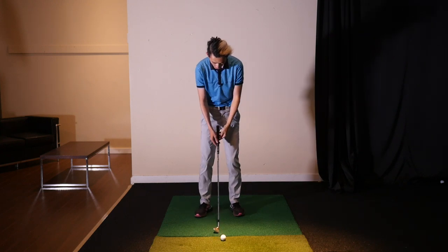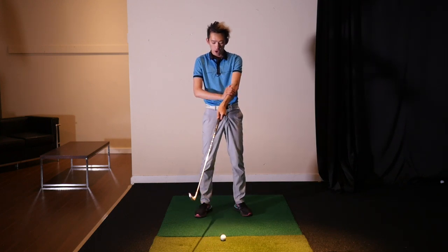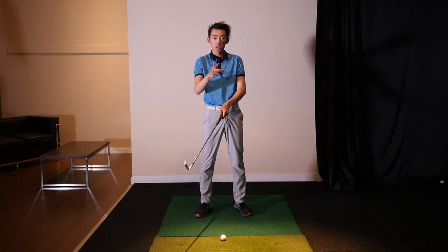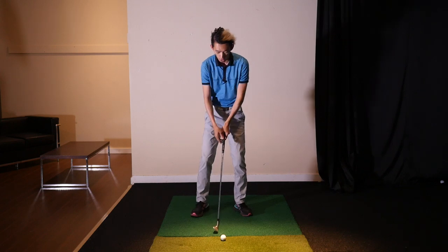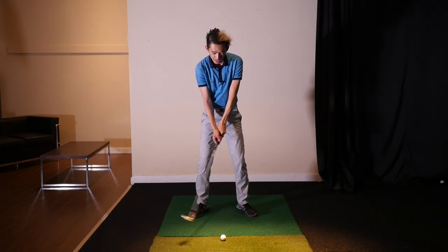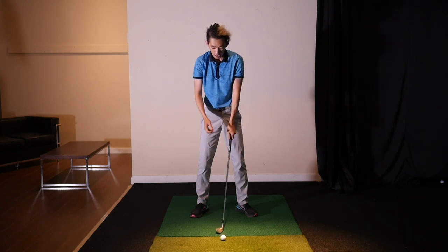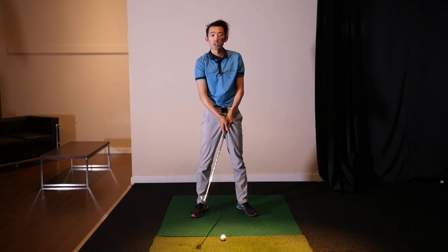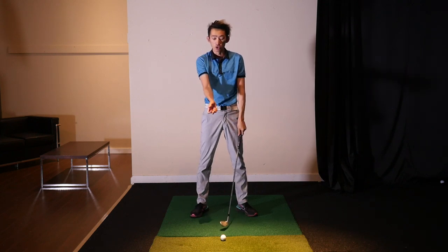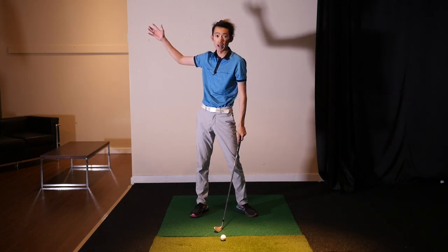What we have to do as a drill is really help you sync up your arm structure. Think of your arms, hands, and club as one unit with your torso turn. Usually, the longer the arm swing, the less turn you're probably going to make. The shorter it is, the more turn you're probably going to make, because you need to do something else to cover all that ground now.